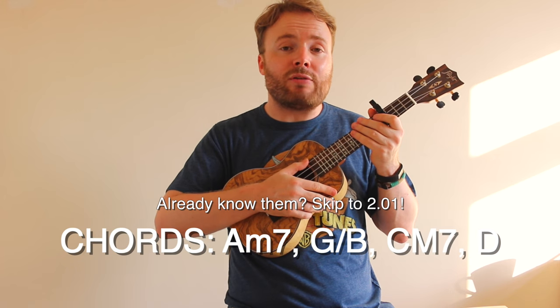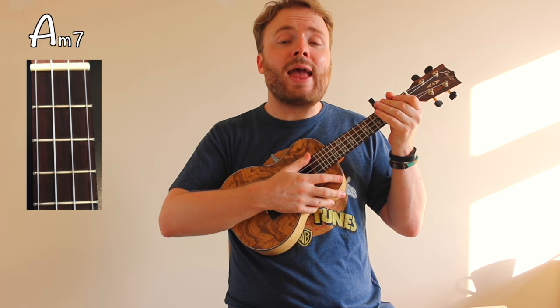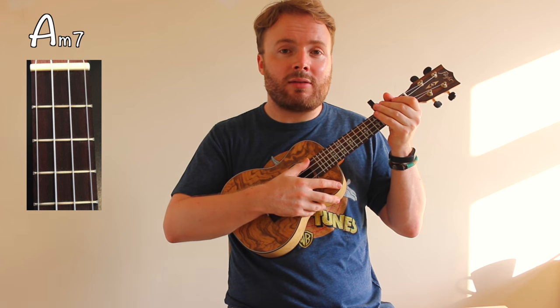To play A minor 7, just leave all four strings open. And the chord of A minor 7 should sound like this.